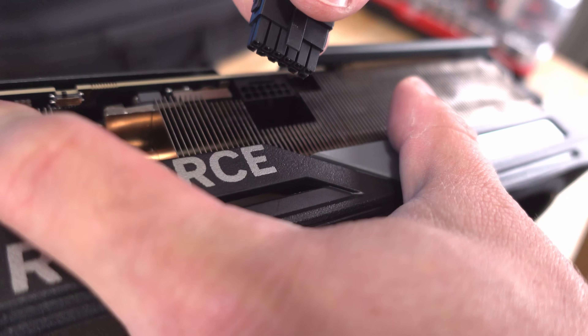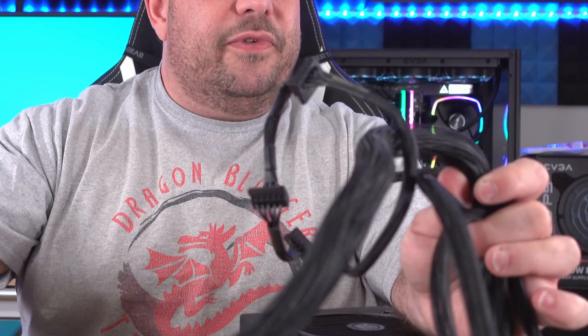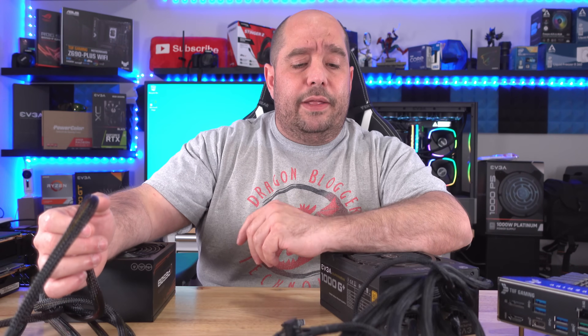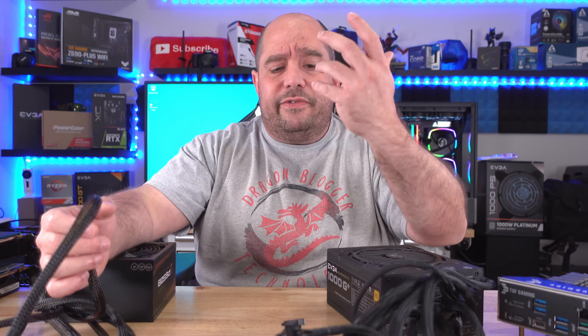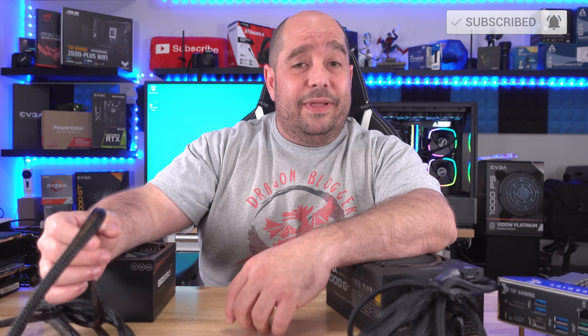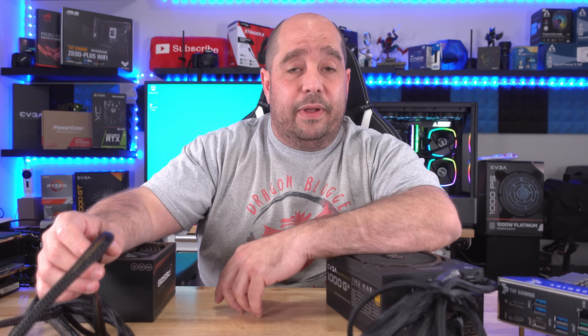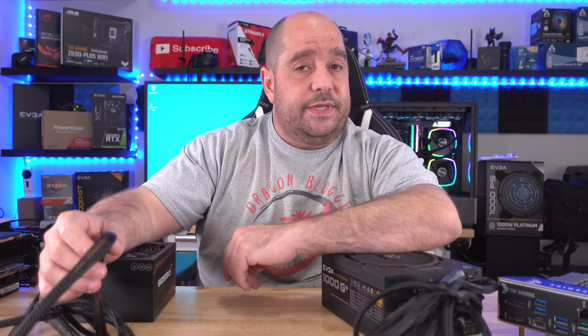If you're new to building PCs and have no idea what these cables are, that's okay — or maybe you're an older builder returning after ten years, that's okay too. I'm here to help with your PC building adventures at ThisBytesForYou. We're completely noob-friendly, because what a lot of people forget is we were all noobs at one point. This is Iggy with ThisBytesForYou — see you guys.